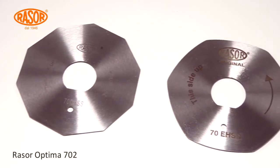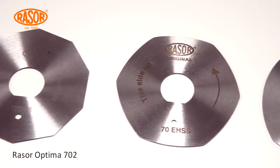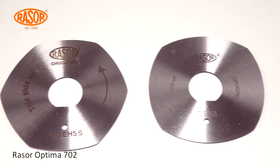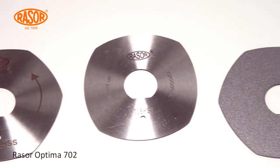Blades in HSS steel and full hard metal quality with different shapes convert the Rasor Optima 702 into a universal tool for all industrial requests of cutting solutions.